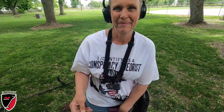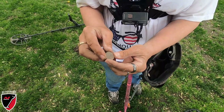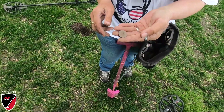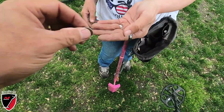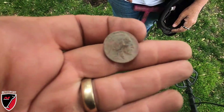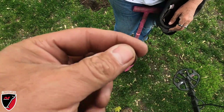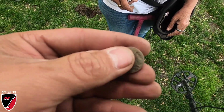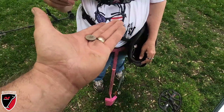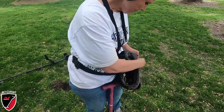We're at it again - this is Brenda's second buffalo nickel! A 1937 buffalo nickel - we just decided to come to a different spot. It was only about three to four inches deep. Congratulations! All right, keep hunting, see what else we come up with.